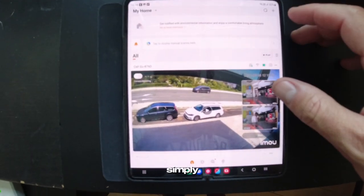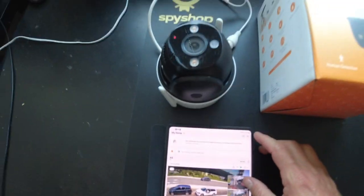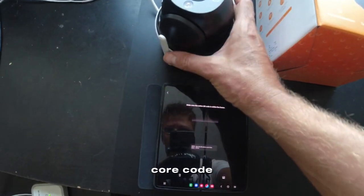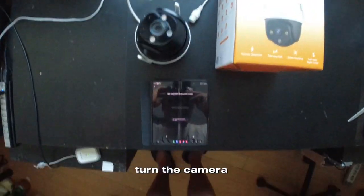You simply put plus, scan QR code, turn the camera.